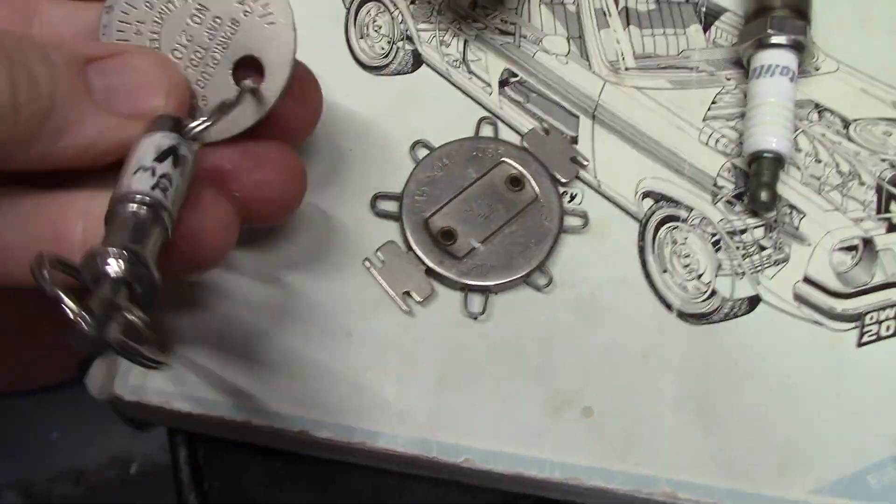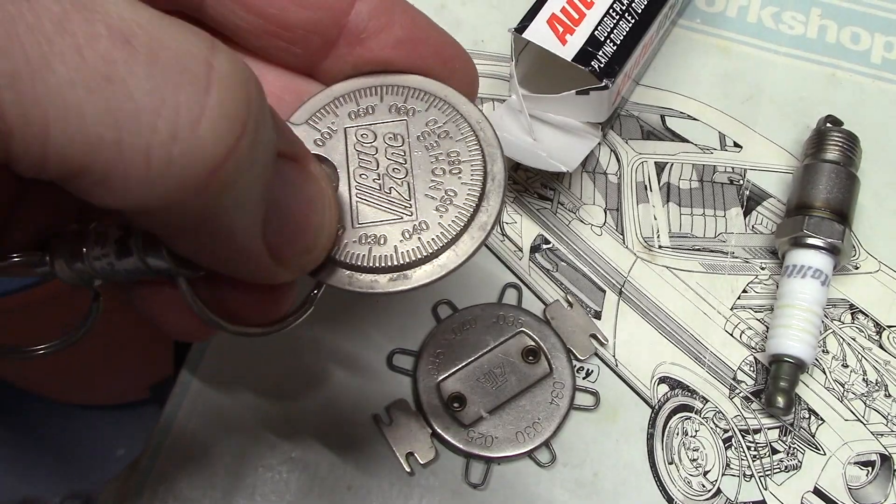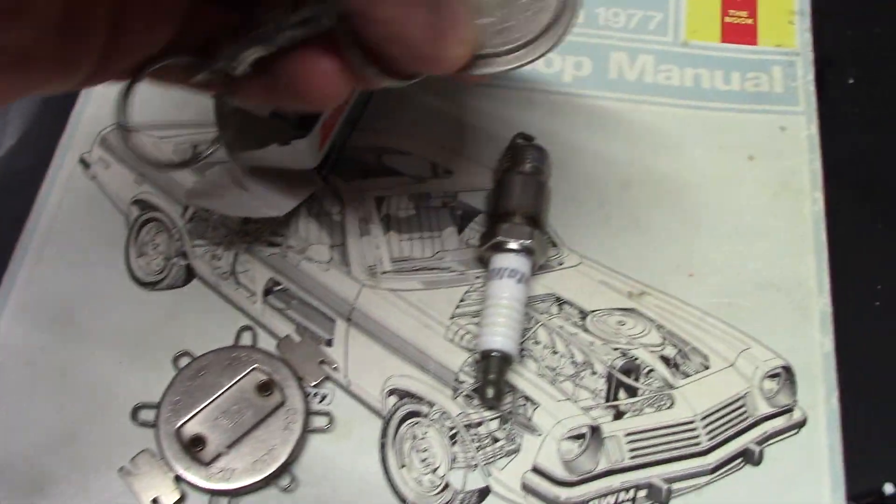Either of these works — you've got the wire kind or you've got the disc kind. Find .035, it'll be right about there. Check the gap.